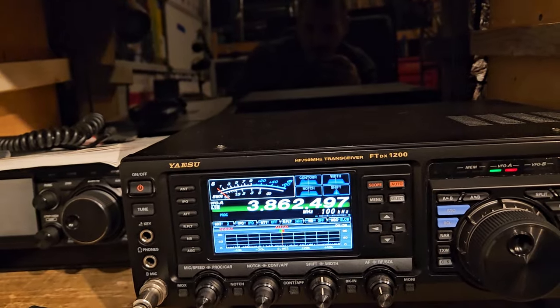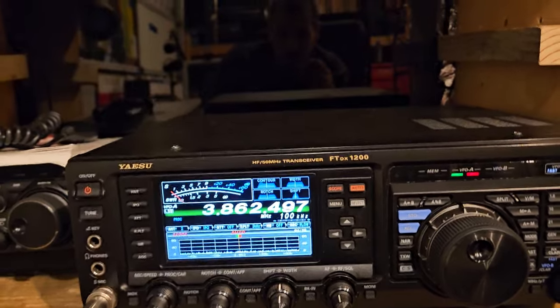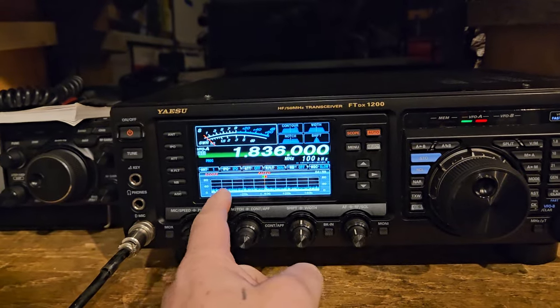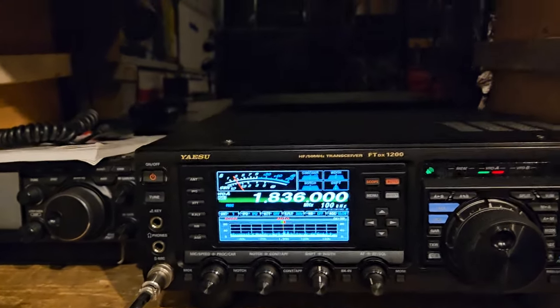We don't really see anything obvious, do we? I have this habit of disconnecting the coax cables — always — so I don't damage radios. So the coax isn't even hooked up; I just have to find the other end of it. I'm going to go back here now that we have the antenna hooked up. I don't see anything real obvious, but it sounds like they're still on here.